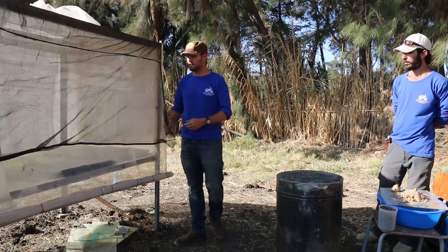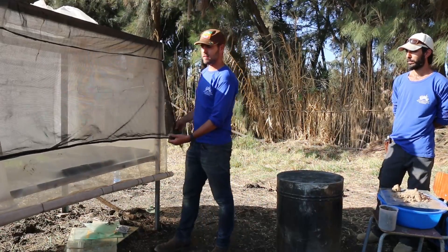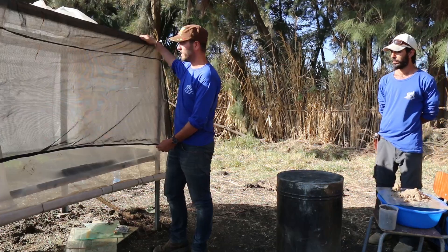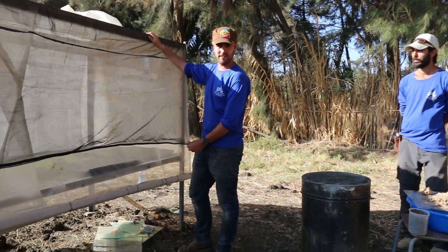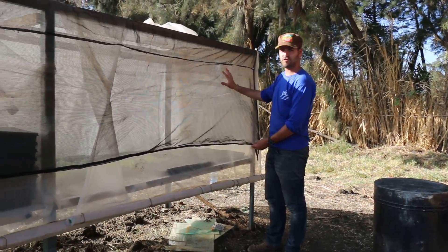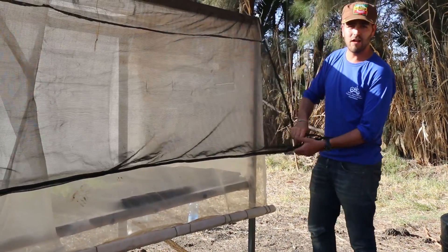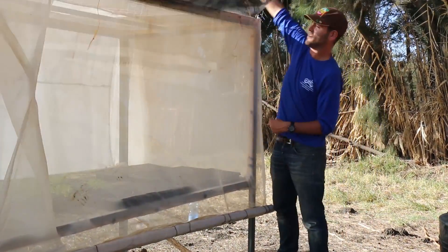Our second cover here is our netting. This net is meant to provide shade during the hot sunny day, when it can easily get to above 30 degrees inside the nursery. This makes sure that the temperature stays a lot lower, around 20 degrees. Once again, with optimal growth for the little seedlings in mind.